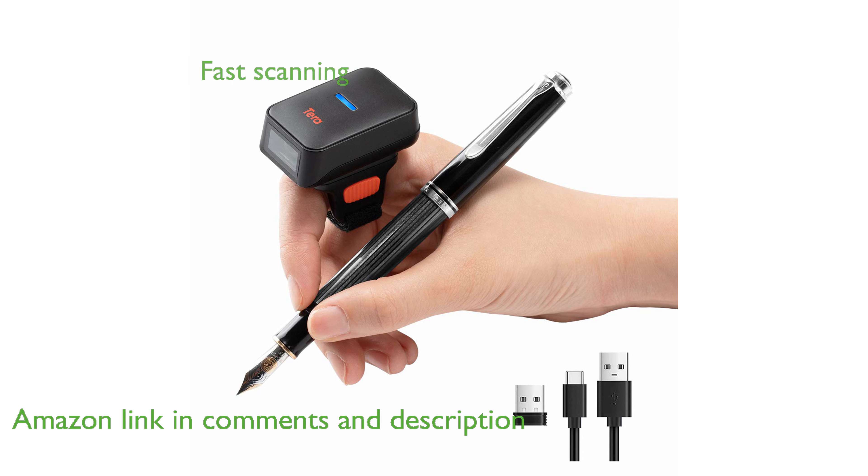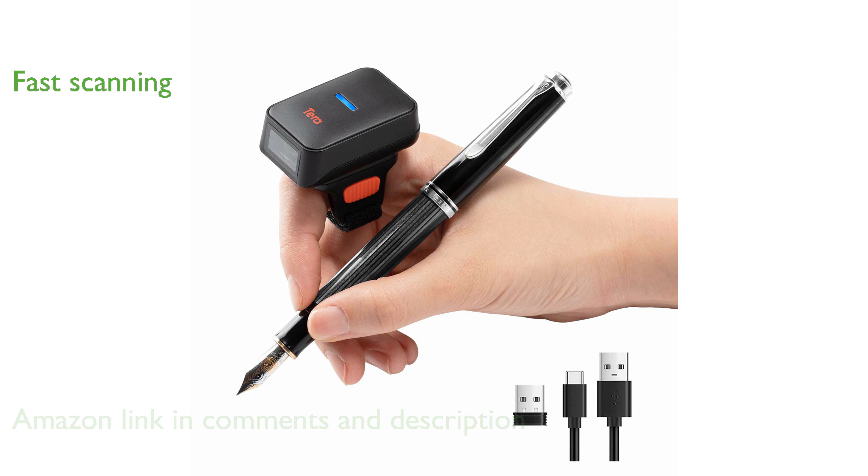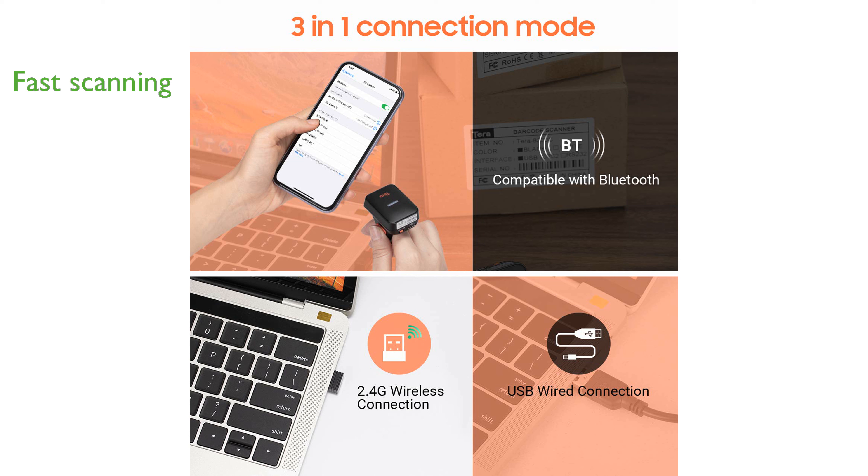With its ultra-fast scanning speed and high resolution, this scanner excels in decoding a wide variety of barcode types, including 1D, 2D, and QR codes.